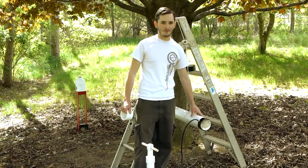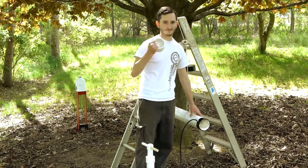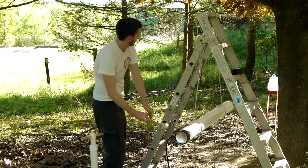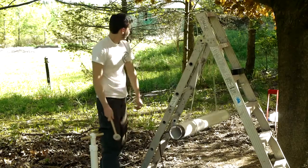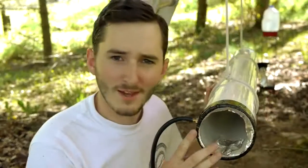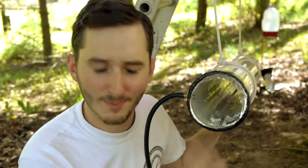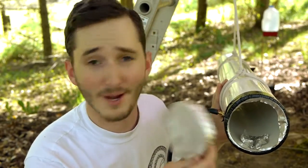This right here is a 4-inch bore vacuum cannon made to fire 3-inch PVC end caps. A vacuum cannon is nothing more than a hollow piece of PVC pipe and several burst discs on either end — these are just aluminum foil held on by a little bit of duct tape. So how on earth does this work to throw a projectile anywhere?